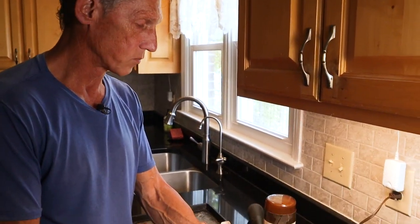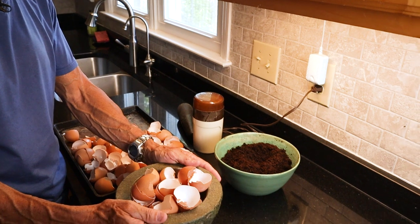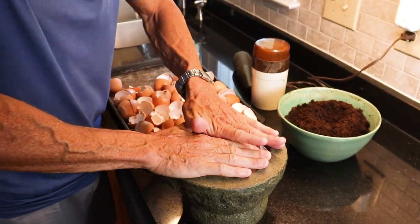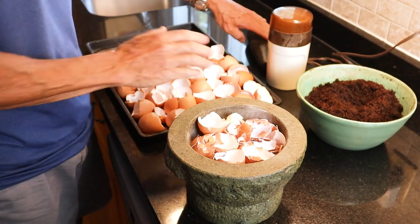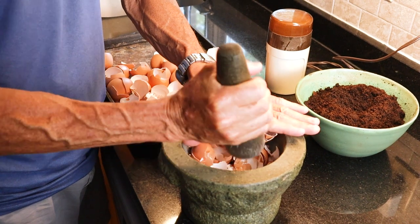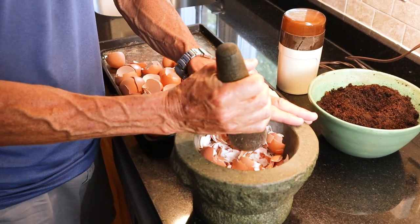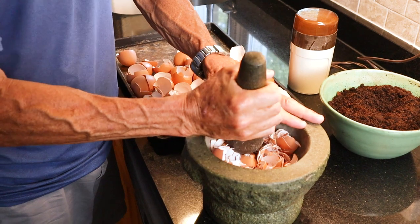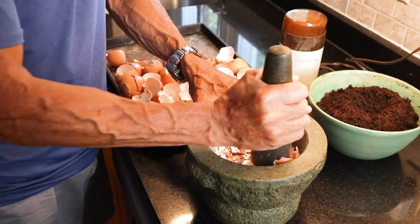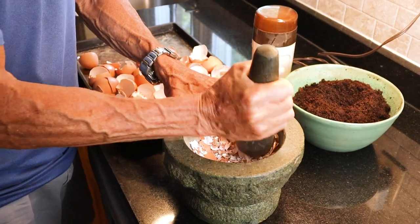First we're going to take the shells and put them in the mortar and pestle. This is a nice granite mortar and pestle — we use it a lot for herbs and everything else. I'm just going to crush them down. It seems pretty crude, but I just need these to be small enough so I can put them into a coffee grinder. That's the objective here.